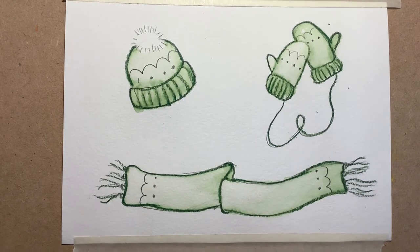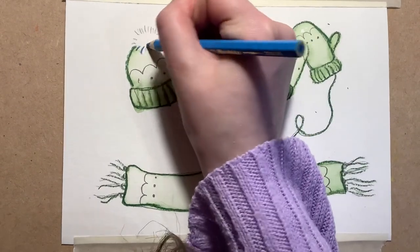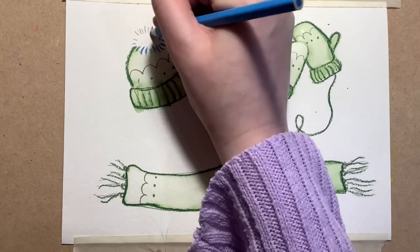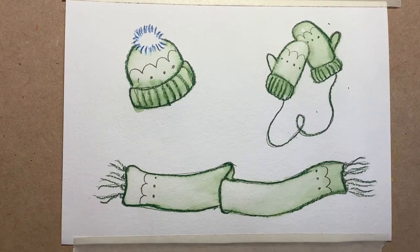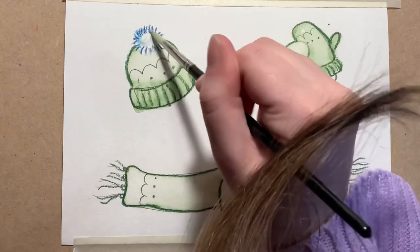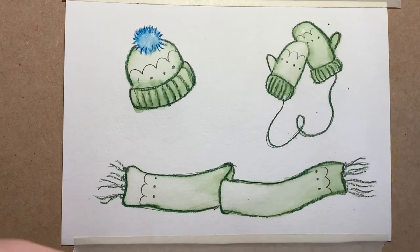Let's start the second part of painting. I'm going to use a blue watercolor pencil now, and all I'm going to do is go over those little lines that we did to represent the pom-pom — just going over those in a bit of blue. Then same as before I'm going to use my paintbrush to paint the pom-pom, just like that. I don't really need any more paint than that.